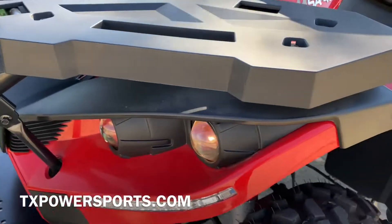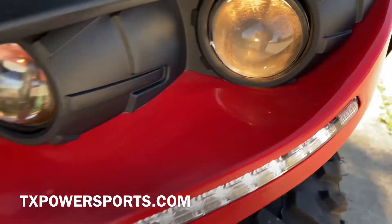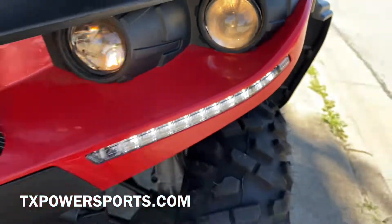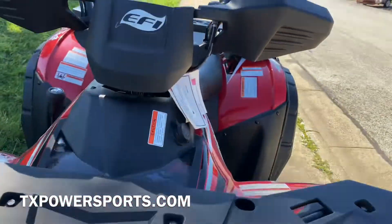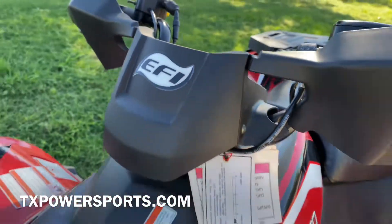It comes equipped with these nice LED strips, projector headlights, and a fuel injected fuel system.